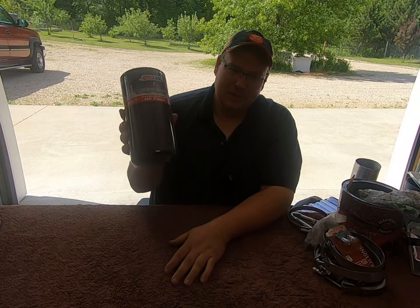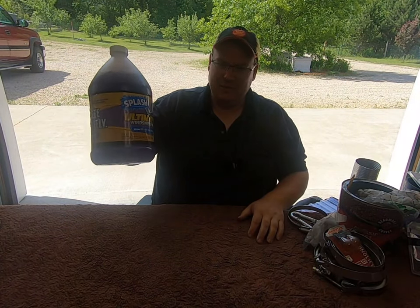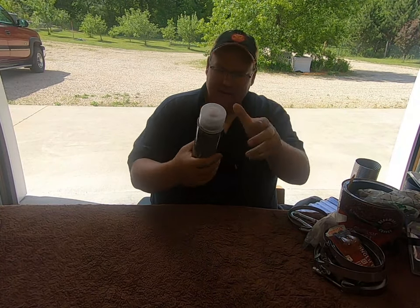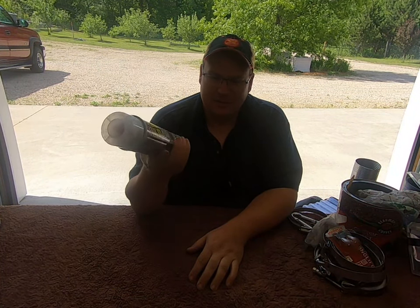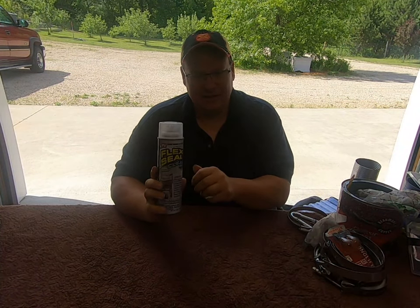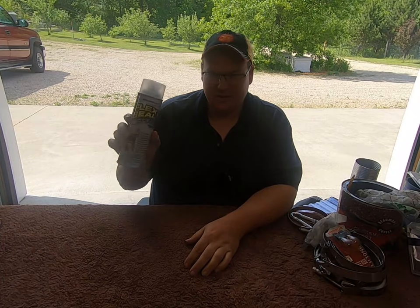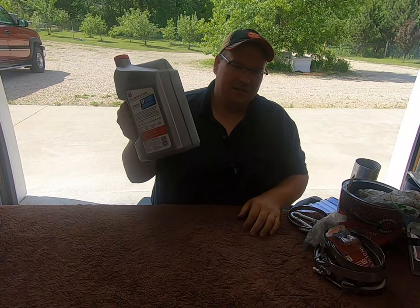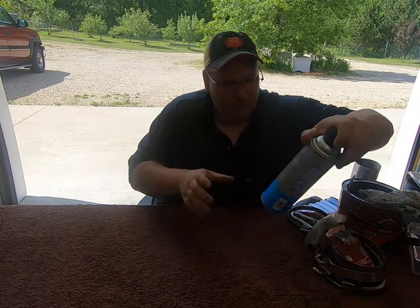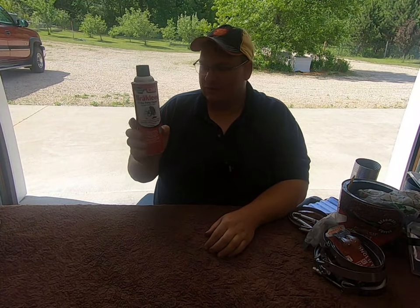I carry two extra crankcase oil filters — my truck takes two, so I carry two — along with the wrench for those. Everybody carries extra windshield wash. I carry a can of Flex Seal spray in case I need to seal something up quick, like a little leak on my windshield. I also carry the paste version in a squeeze tube — it works really good as an adhesive in a pinch. And at least one gallon of extra oil, because buying it at a truck stop is way too expensive.